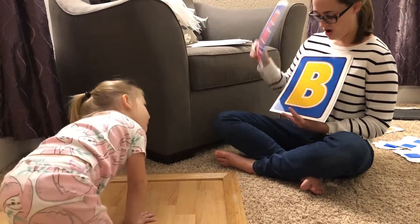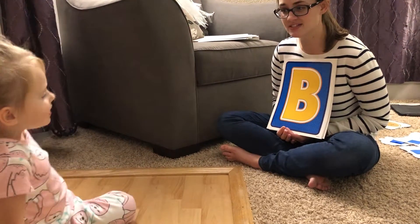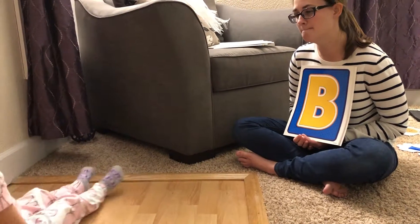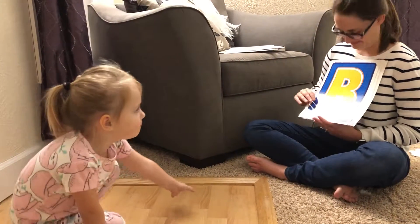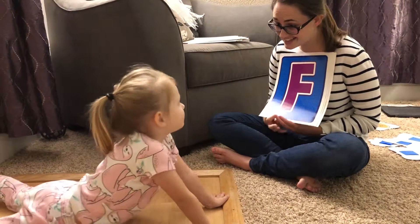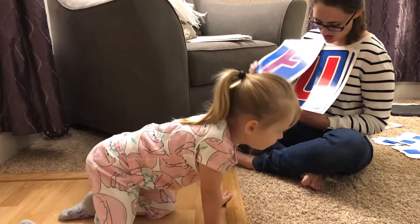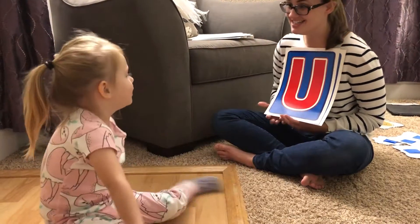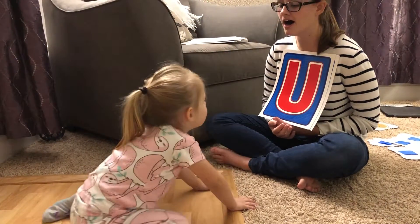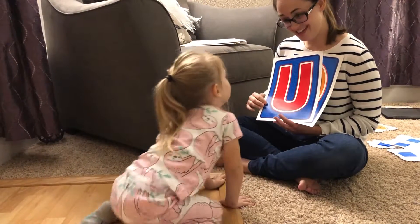Okay, we got a few more left. This one. D. Not D, close. B. There you go. What sound does it make? B, b, b. You're right. This one. L. Yes. What sound does it make? Very good. This one. U. Do you know what sound it makes? Uh, uh, uh. Like an umbrella — starts with U. You're right.